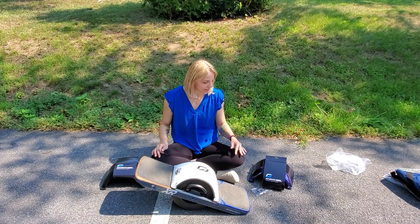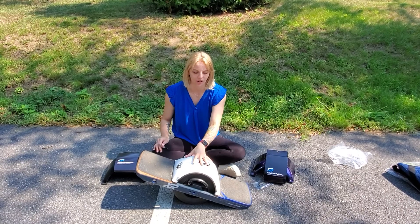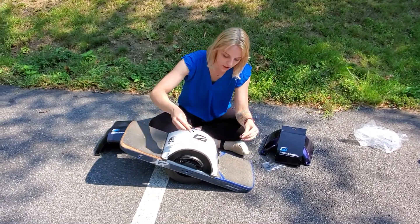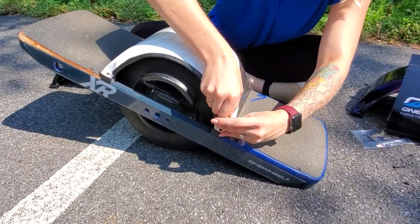Hi guys! Today we're gonna be looking at the different carbon fiber fenders that you can put on your XR. This is the white carbon fiber fender. We've already started to take off the screws, so I'm just gonna finish that up right here.